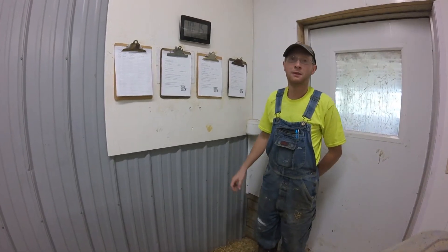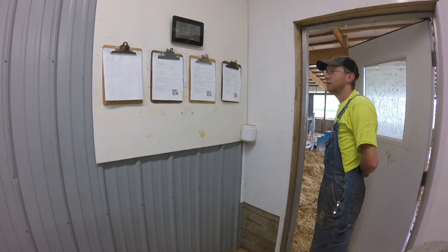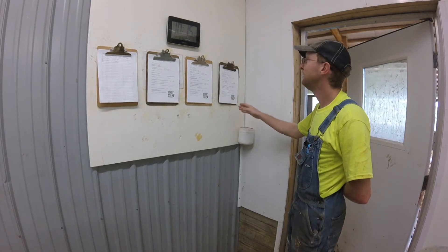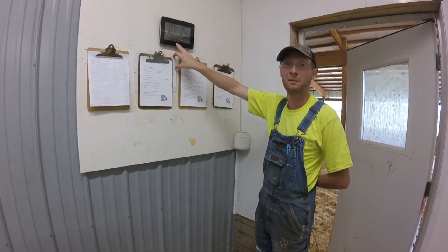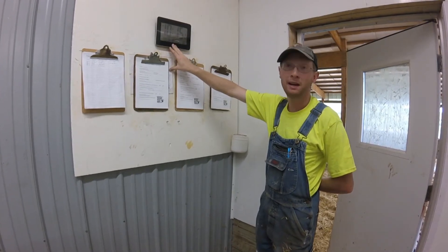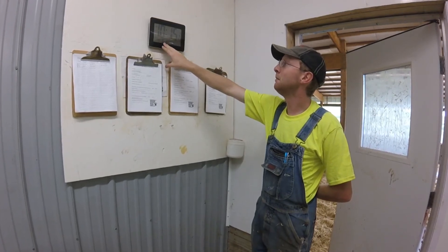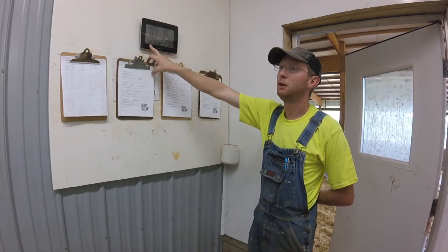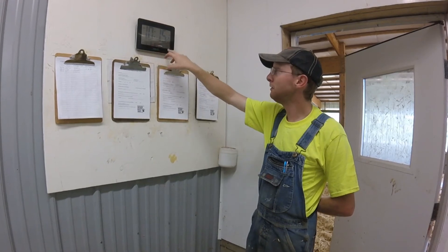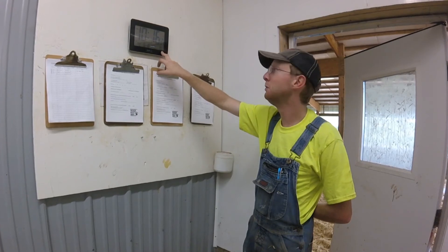Another important thing in this room is ease of use. The calving area is right through this door, so you just step out, look, see what's going on, and write down your records. This clock is really invaluable — it's kind of hard to remember what time it is or even what day it is sometimes. So the date, month, and time are always here. It also has a thermometer, so we know the temperature in the winter. If it's below 40 degrees, we know not to put a calf down in the calf barn too early — she should stay here and dry out.